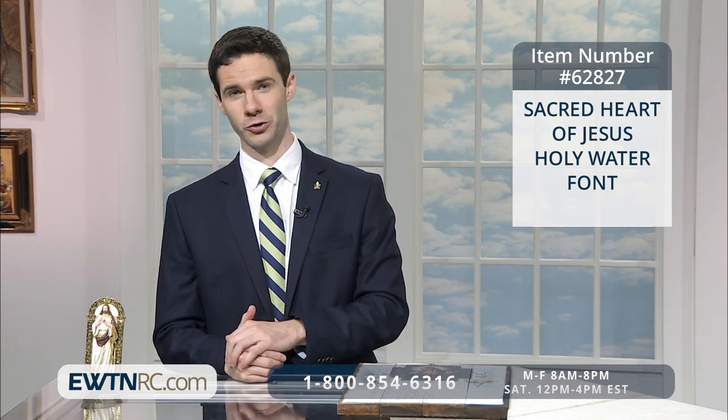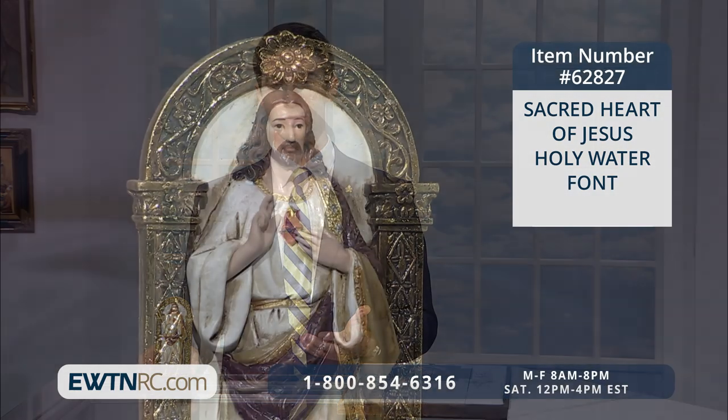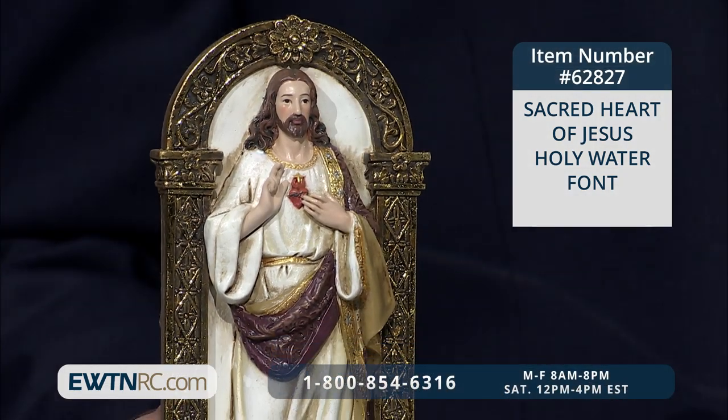The Sacred Heart of Jesus Holy Water Font. It is beautifully accented in gold. The font measures seven inches high.